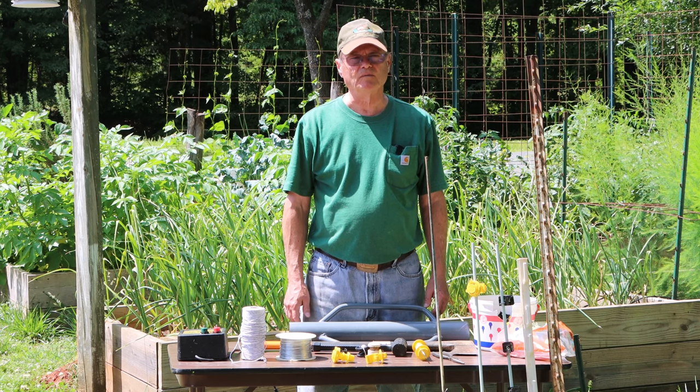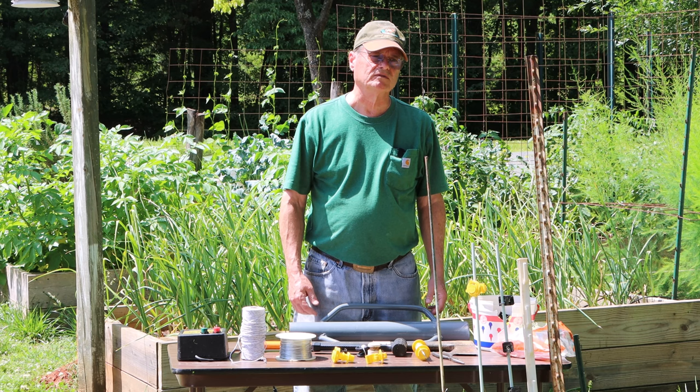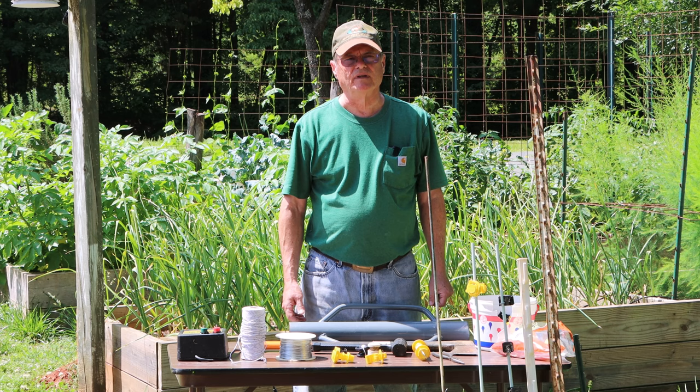Hello, welcome to Do It Yourself with Wayne. Today we're going to install an electric fence around my garden. I did a video about this a few years ago that did well, but there were a lot of comments asking questions I didn't answer in that video. So I wanted to do a new video to answer more of those questions.